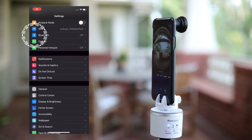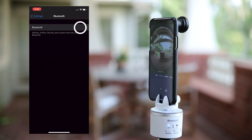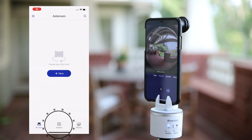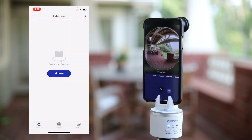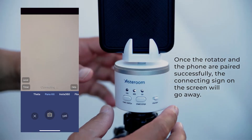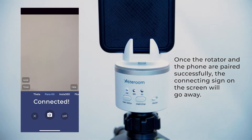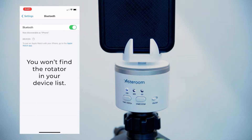Next, enable Bluetooth on your phone. Open the Asteroom app and tap on camera. Once you switch on the rotator, it should automatically pair with your phone. Don't try pairing manually by going into your phone's Bluetooth device list — the rotator will not show up in the device list.